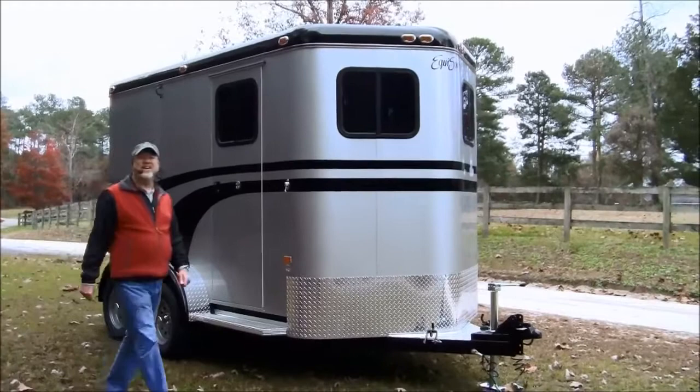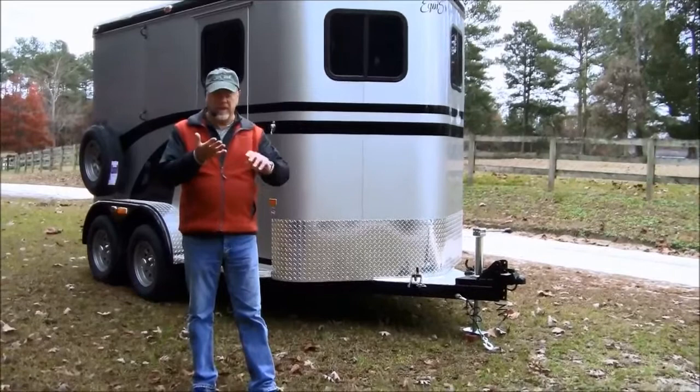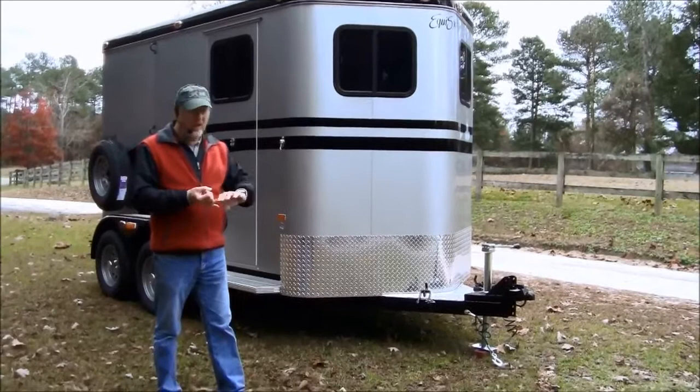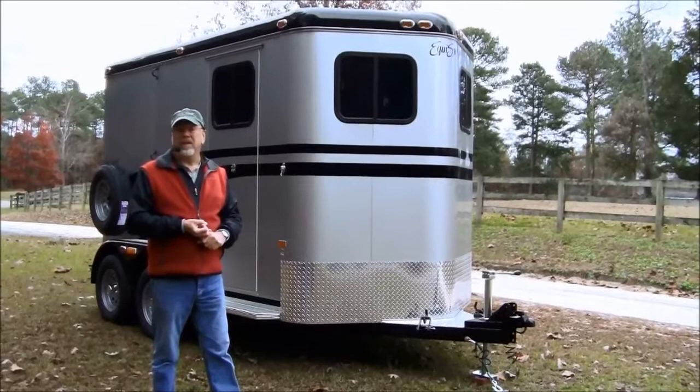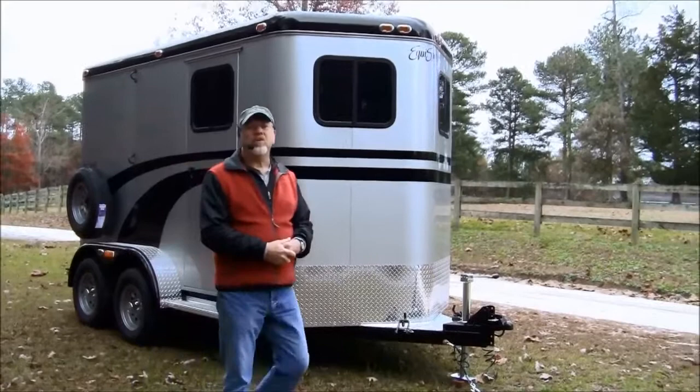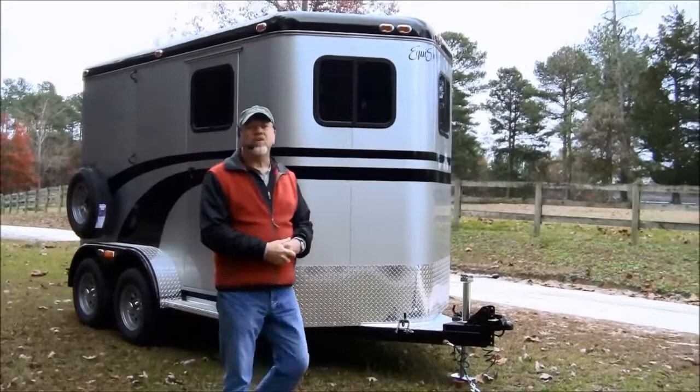That's our story on the EquiSpirit Soulmate, and I hope you're as excited as we are about it. It does come in a living quarters model in the bumper pull. Because we have the use of the side space, we keep it pretty short and still have great space for the horse. The gooseneck model is one of my favorites — 24-foot total length — and you can have a full living quarters in it. We also come in partial living quarters. For more information, visit our website at equispirit.com or visit our individual website at youronehorse.com.